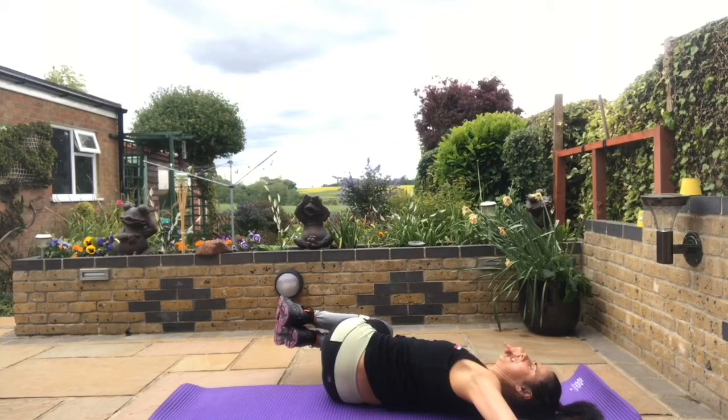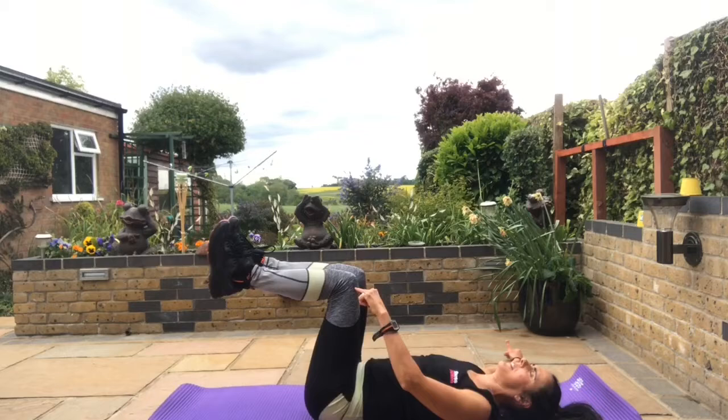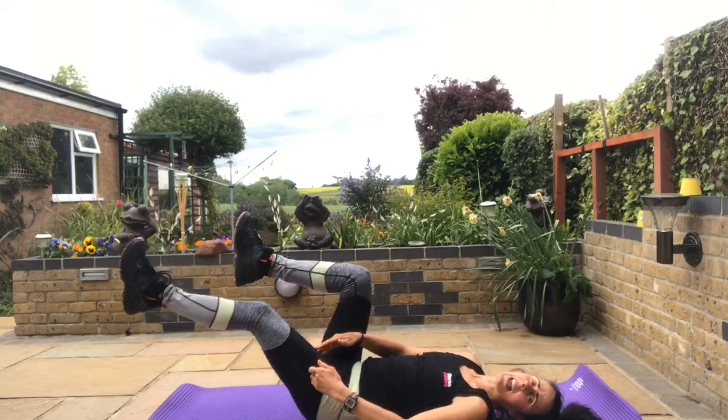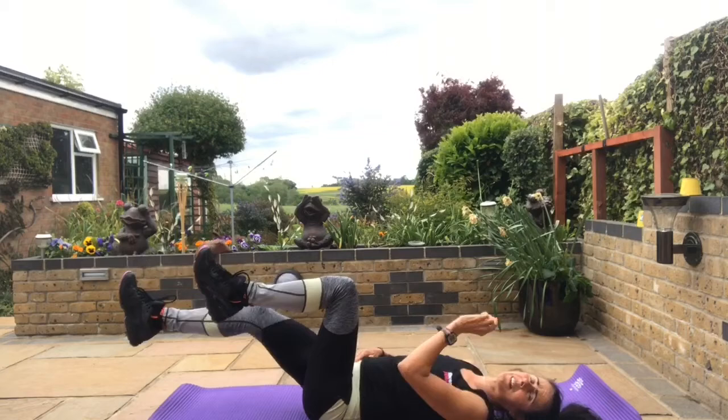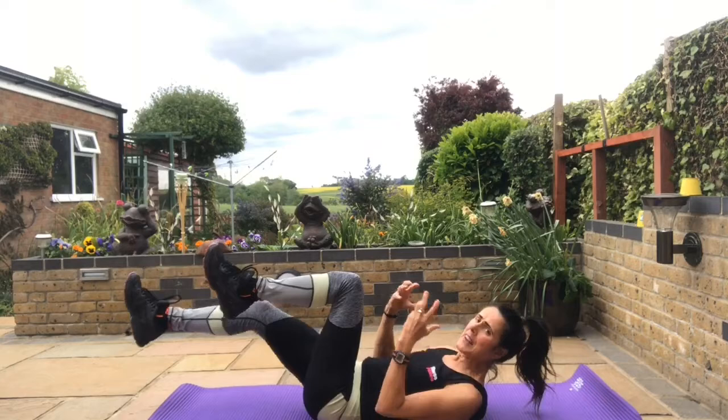Up to tabletop. Extend the right leg away while the left leg stays in tabletop, then bring that in, and the other side — extend with a flexed foot, then bring it in. You're engaging through the front muscle, the quadricep, and also extending your hip flexor. The hip flexors are here — when we do a lot of sitting down, they get shorter and shorter, then they end up pulling on our back, causing lower back pain and stiffness.